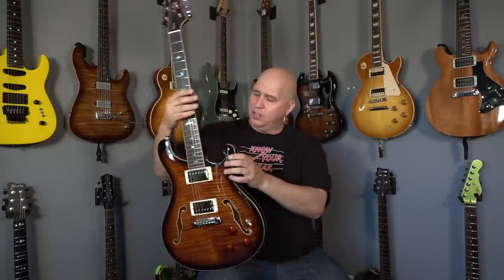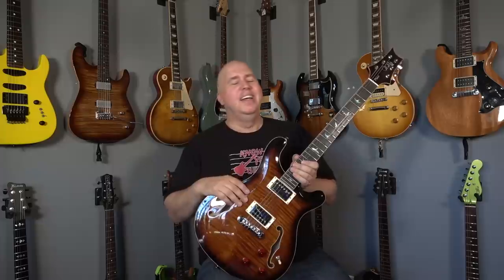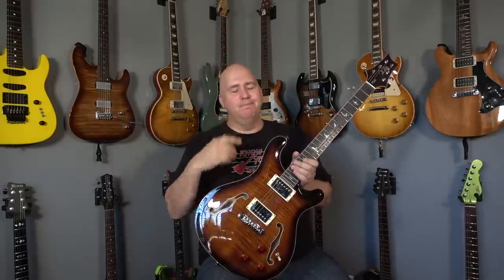On that note, I'll let you guys go. Put a comment below and let me know what you thought of the guitar. I want to thank PRS for shipping this out, because without them doing that we wouldn't be able to check out these guitars. And thank you all for hanging out — without you guys, they wouldn't want to ship guitars for review. It's a symbiotic relationship. Thank you so much for your time. Until next time, know your gear.